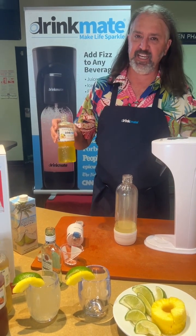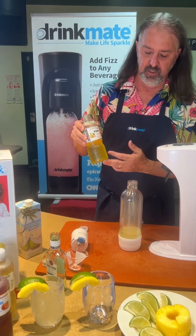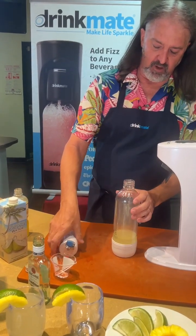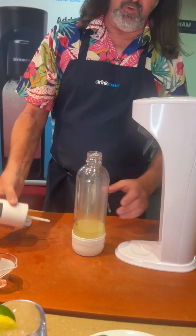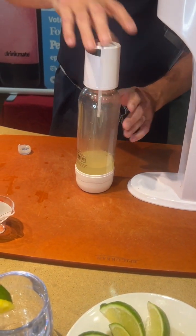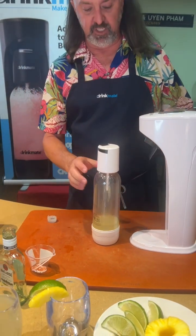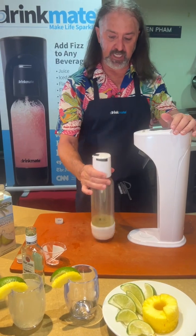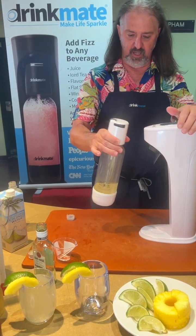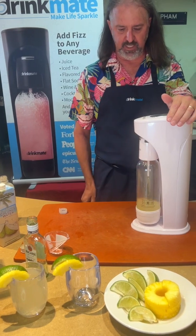Not only lemonade and iced tea, but the Italian concentrate can also be added to water to increase the overall flavor of the drink. Now I'm going to put the top on. This is called the fizz top — it's what injects the carbonation into the bottle and creates the fizzy liquid. I'm going to pick it up from the handle and slide it on at a 45-degree angle and lock it into place.